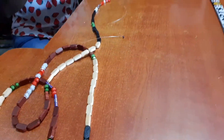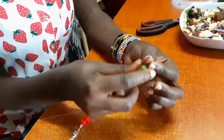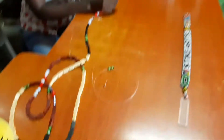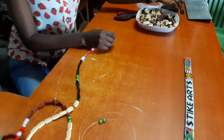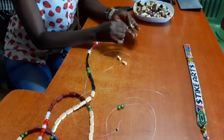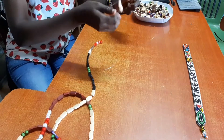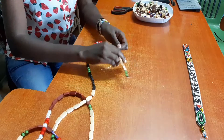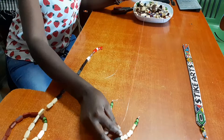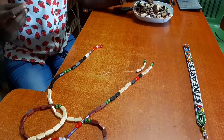This other one already shows us the pattern. We begin by using the green beads. Note that the beads we are using for this project are slightly bigger than the ones we normally use. If it's your first time here, you can also check our playlist — we have several tutorials and different products we've been doing for beadwork on this channel.